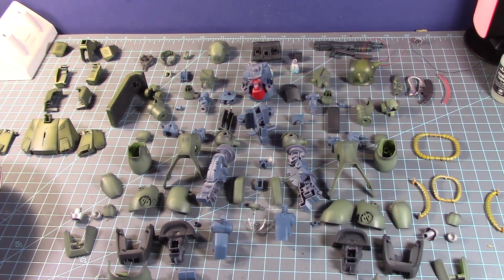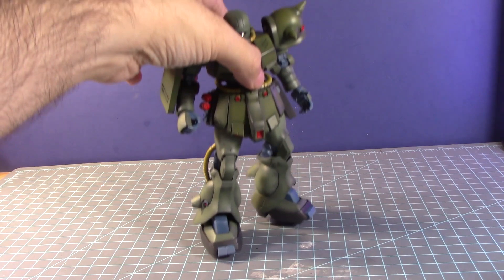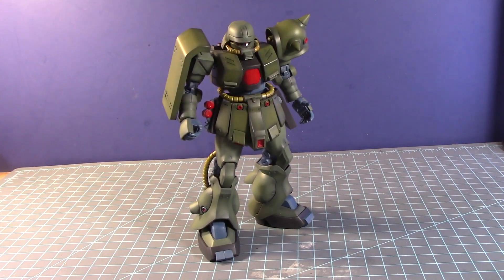With that being said, let's put this guy together and see how it looks overall. And here it is — the 1/100 scale RE-100 Zaku-2-FZ or Zaku-Kai from 0080 War in the Pocket is now complete.